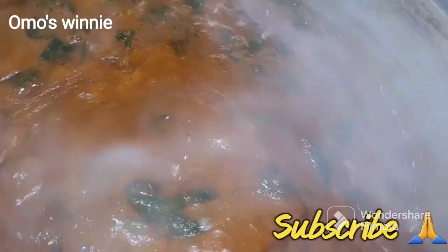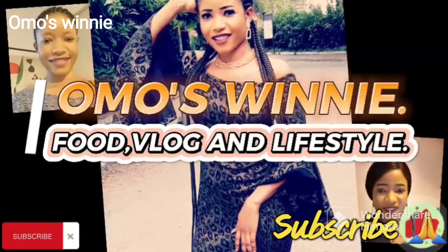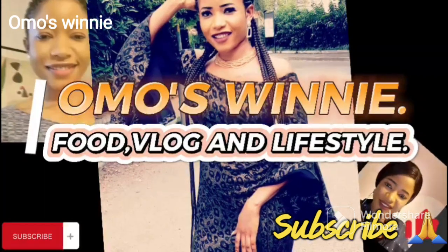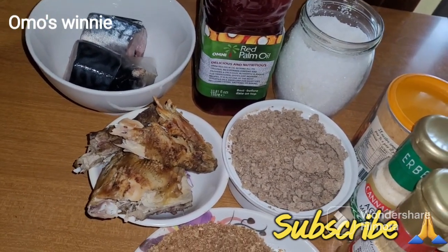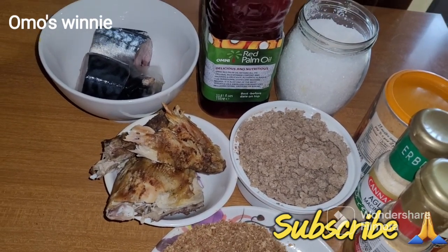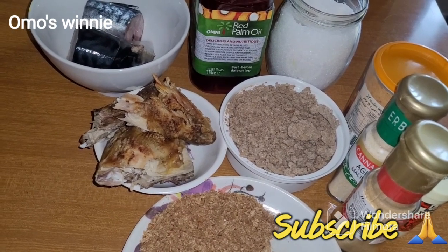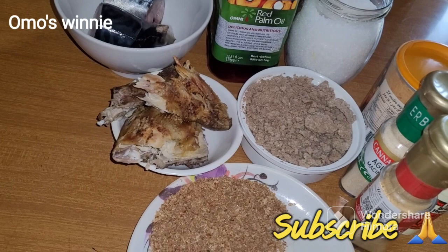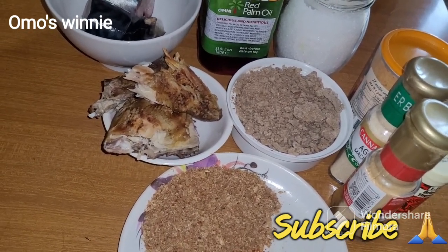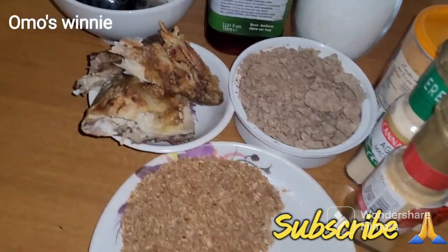Let's check on our soup. Hello besties, good morning, good afternoon, good evening according to the time you are coming across this video. To our new subscribers, thanks for joining our family. Thank you so much to our OGs - I appreciate you guys a whole lot. Thanks for the support and the love you show me here. I am really grateful. May God bless you all.